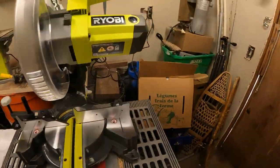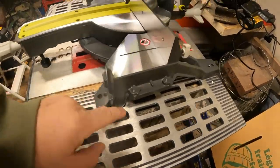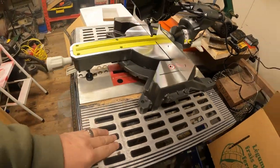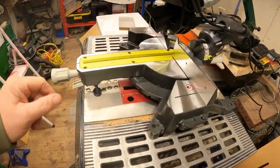I think we are set up — we've got it plugged in. The slider is pretty smooth. You can also bolt this down, which I'm not going to do obviously, but it sits nicely on top of my table saw.